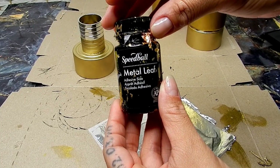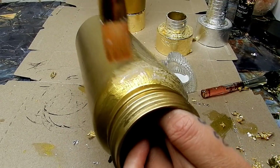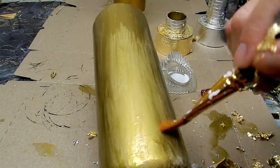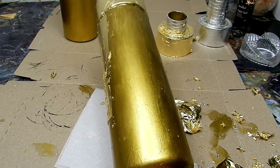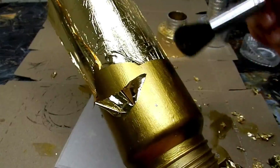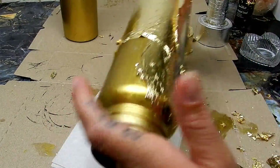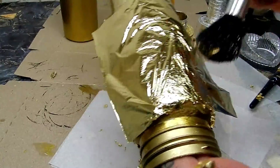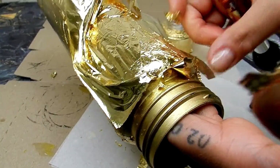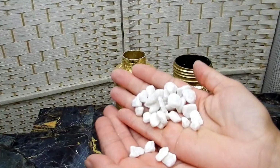I'm going to go the extra mile of adding gold leafing to these bottles because I need texture, I need shine, and the gold leaf is going to give me that look I'm going for. You want to add your glue and let it get clear and tacky before you add your gold leafing, so that it doesn't move as you brush it. Covered in foil, they are giving texture and they are giving shine.